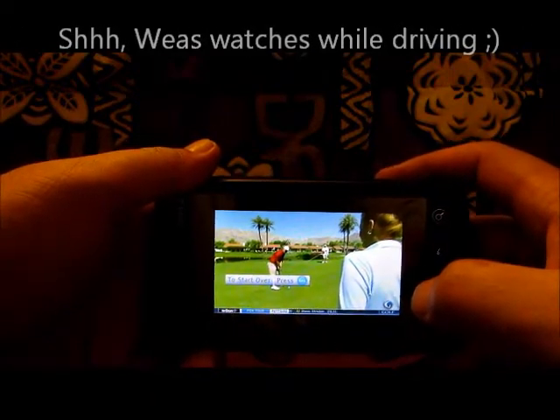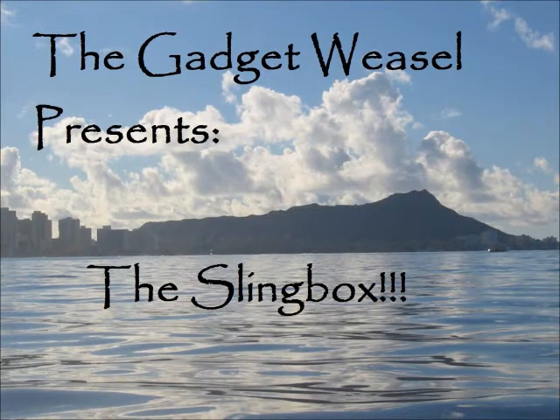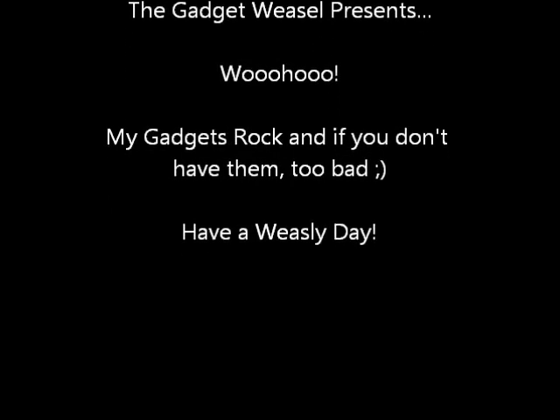Alright, the Gadget Weasel, signing out. Music all night, and I just can't wait for the morning light to go surf. Everybody go surf.